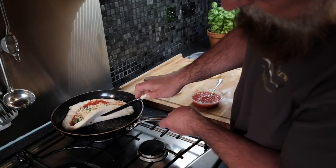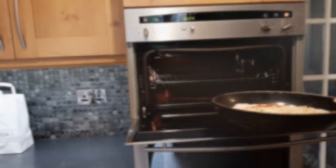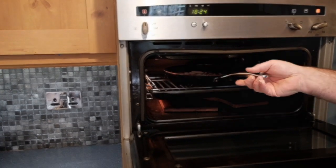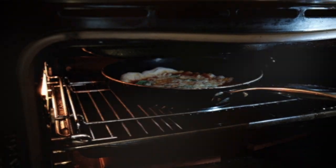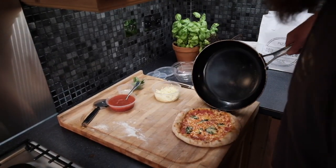Using a knife, lift up the base and check that it's browning off nicely. Once it has, take it to the grill — get the grill as hot as you can and place the pizza underneath. In 90 seconds to two minutes you'll have an amazing pizza.